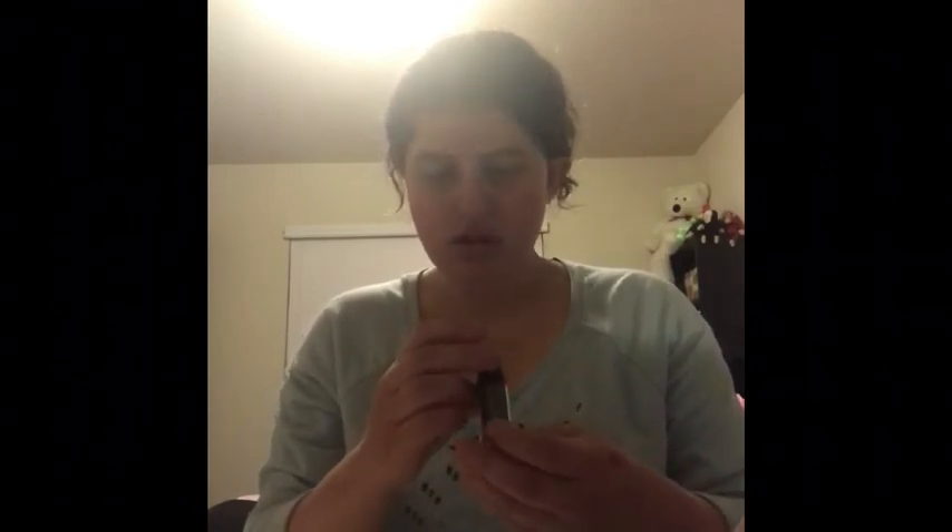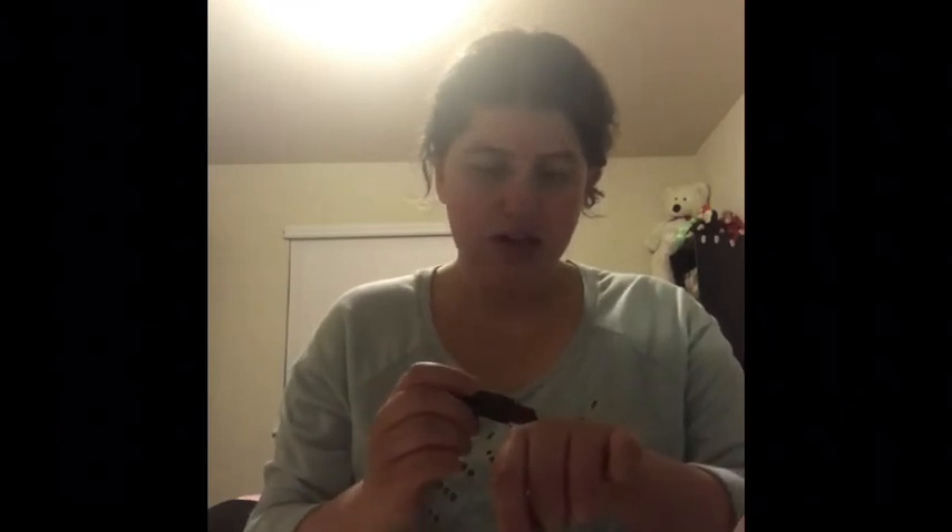I will definitely do like a full face with Wet n' Wild and everything. This one is called Dark Wine. This is actually purple — like a dark purple. I'll show you guys what that looks like. It's so pretty, really pretty. And this one is my favorite — it's called Breeze, or Barize.